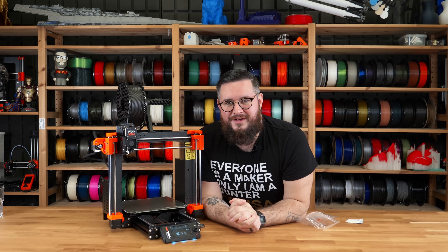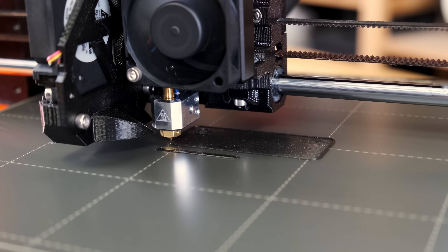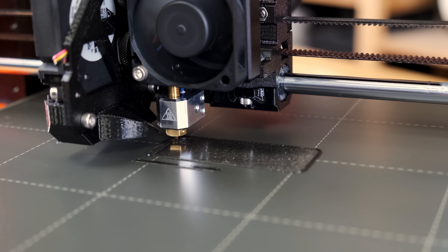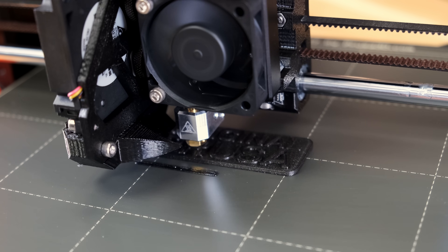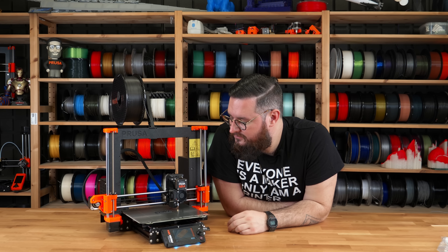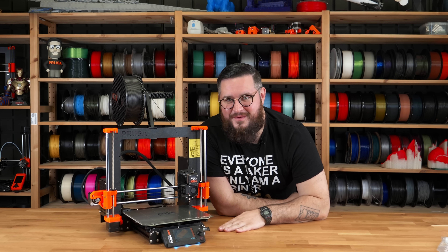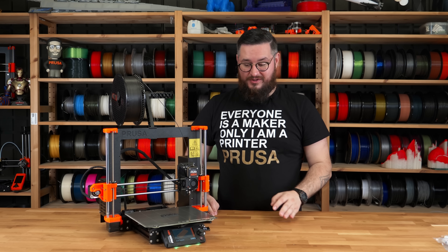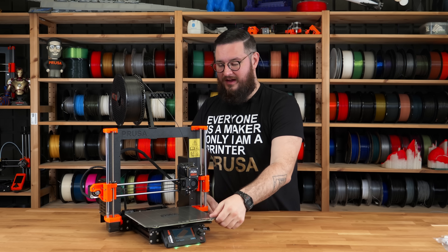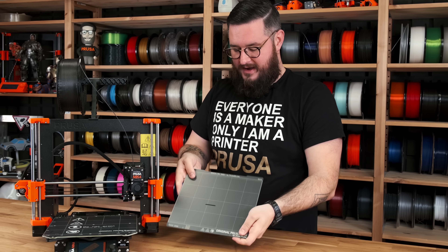We will choose the keychain PLA Mark IV — 60 minutes. And from now on the printer will do everything by itself. Awesome! The first print just finished. The best way to remove it is to wait for it to cool down, take the sheet off, and pop it off. Wonderful.